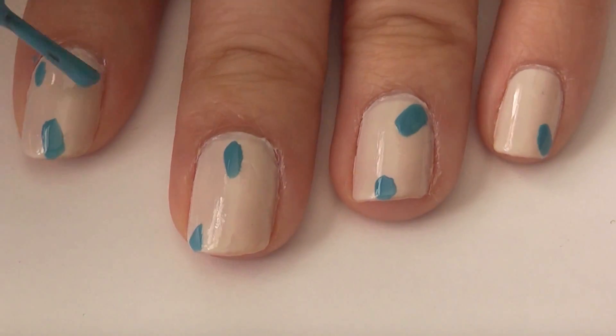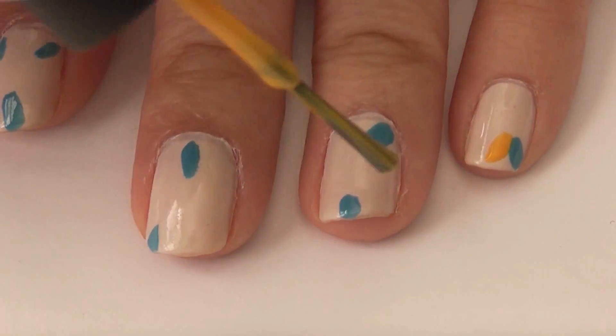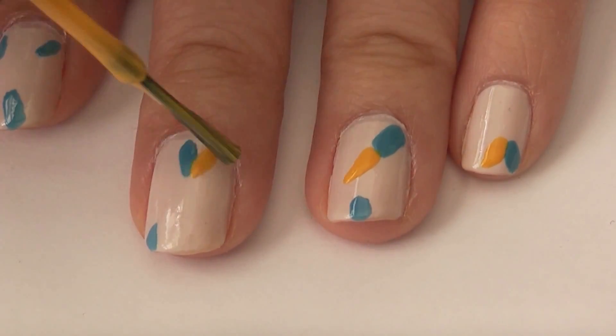This blue color is Fine High by China Glaze, and this yellow color that I'm using next is The IT Color by OPI.